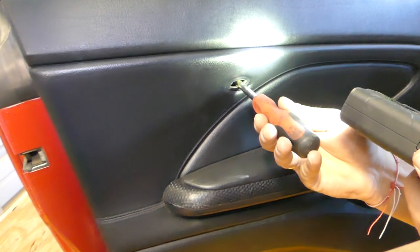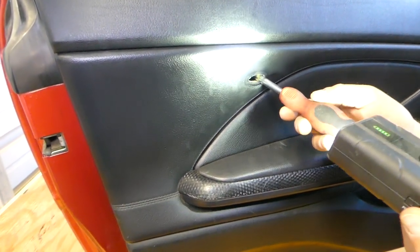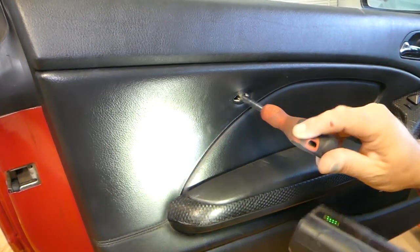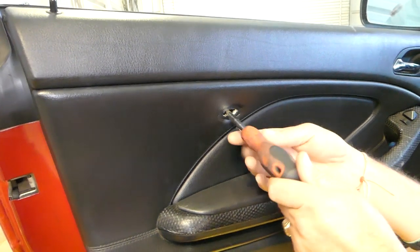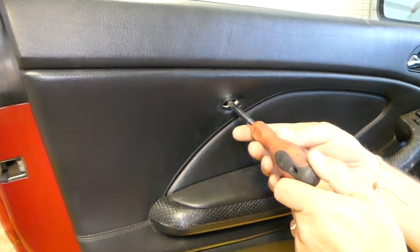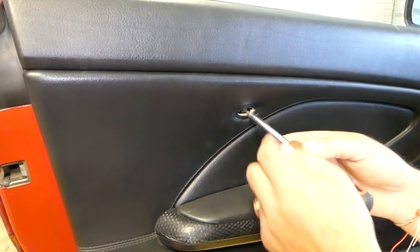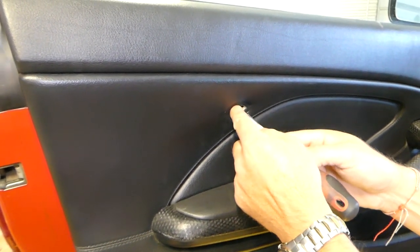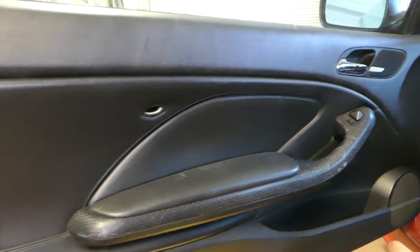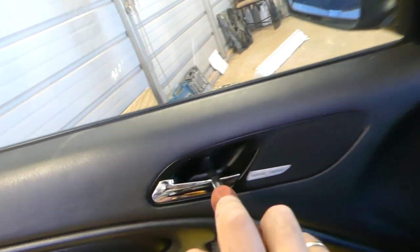Inside that cover there is another bolt that we'll need to remove, using the same Torx 20 we used earlier. After that there is a screw under the interior door handle.